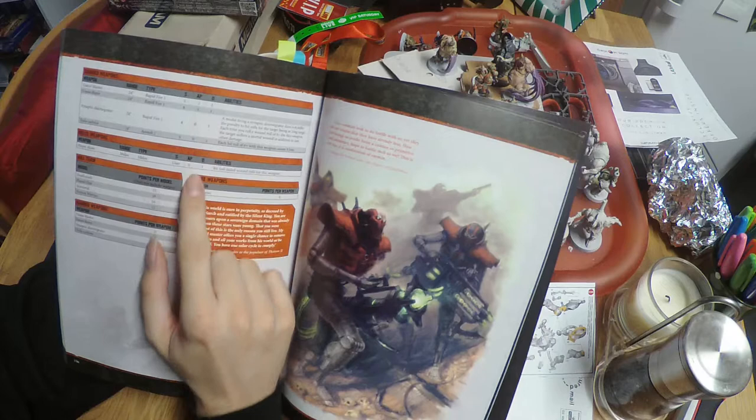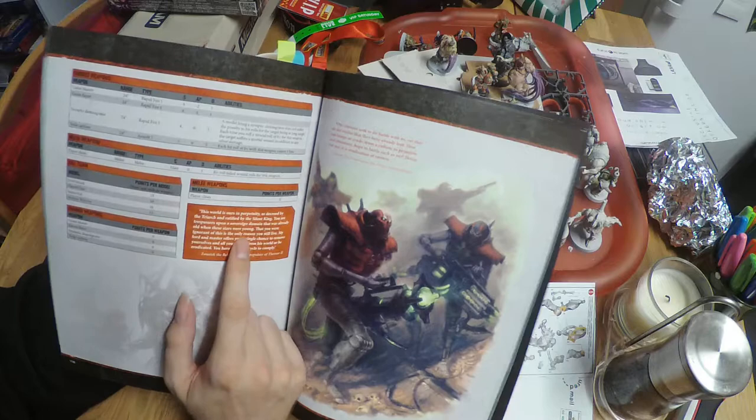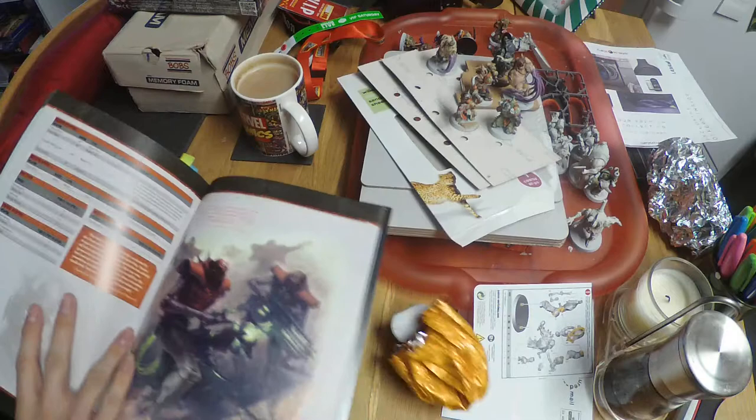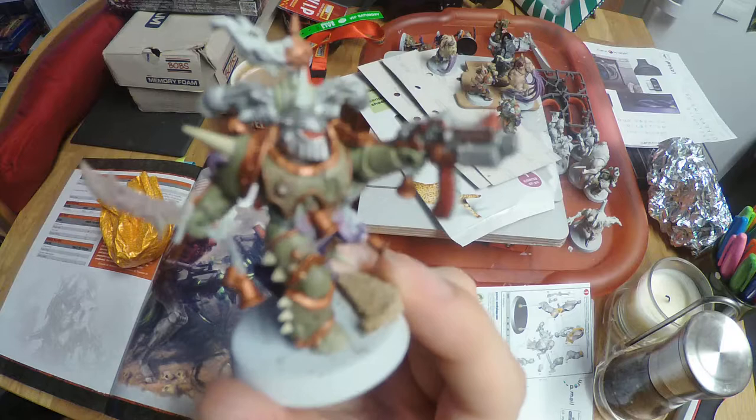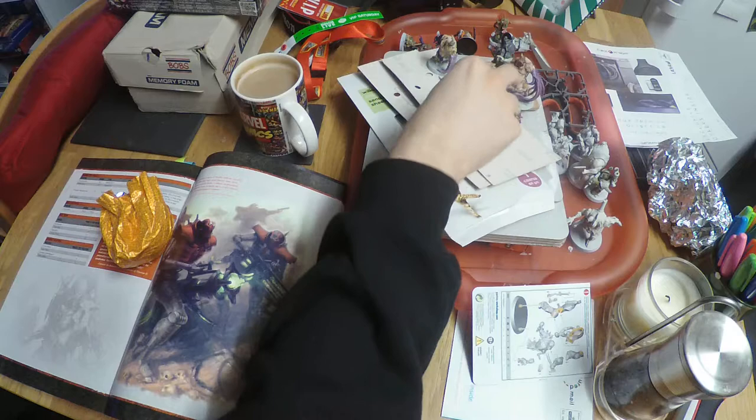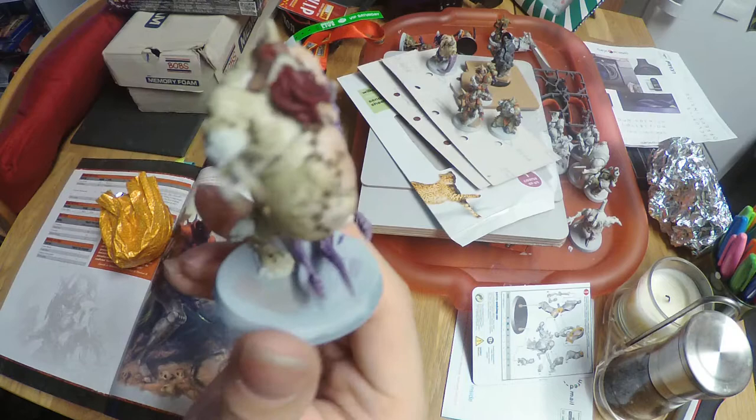In a standard kill team you have 100 points. Looking at my Death Guard for a moment — a standard Death Guard Space Marine like this fella here is worth 14 points, so not a lot — you can have quite a few of these. However, if I bring in one of my hulking nightmares — big and hulking and nightmarish, quite a bit bigger — he's 31 points, so I could have two of the smaller models for the price of one of those. It depends on how you want to build your kill team.